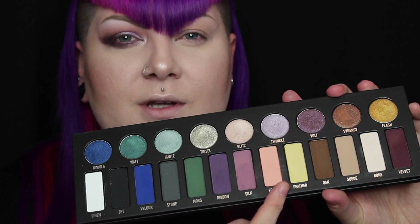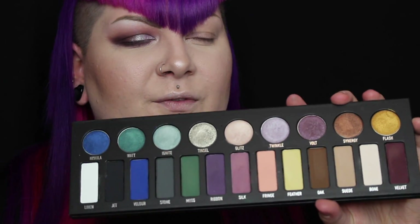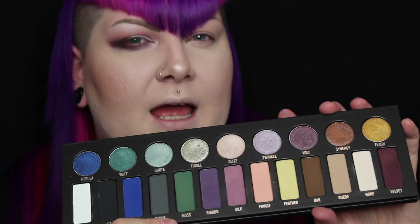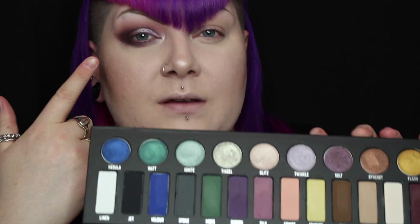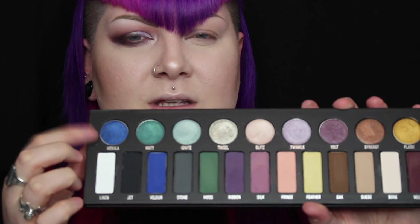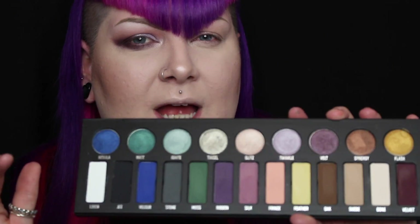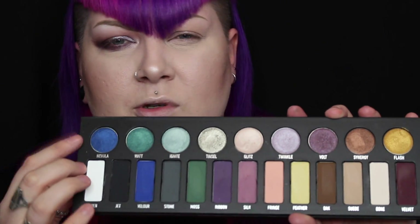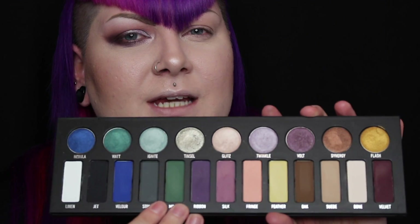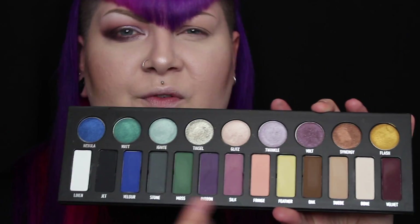I don't think the matte shadows are as buttery as I thought they were going to be. The texture doesn't feel dry, but it doesn't feel the same as the Shade and Light eye palette either. The shadows have blended out really easy and really quick, but I just don't feel like the shimmers are the same as the Metal Crush eyeshadows — they're not as buttery or as pigmented. I feel like it's a different formula.